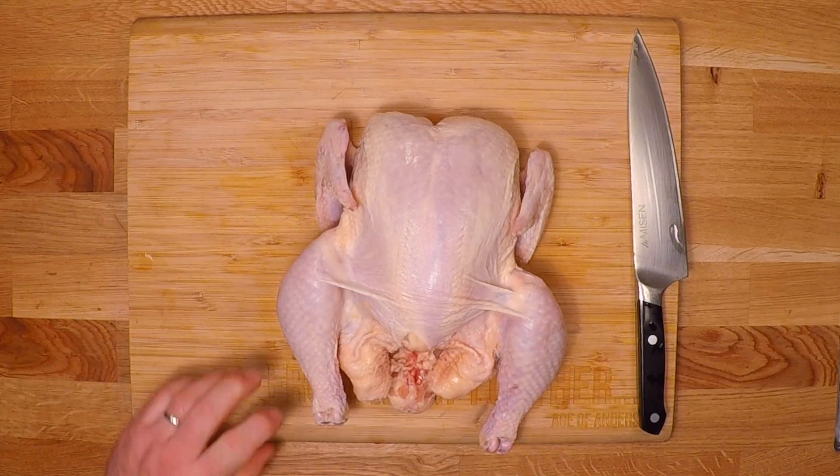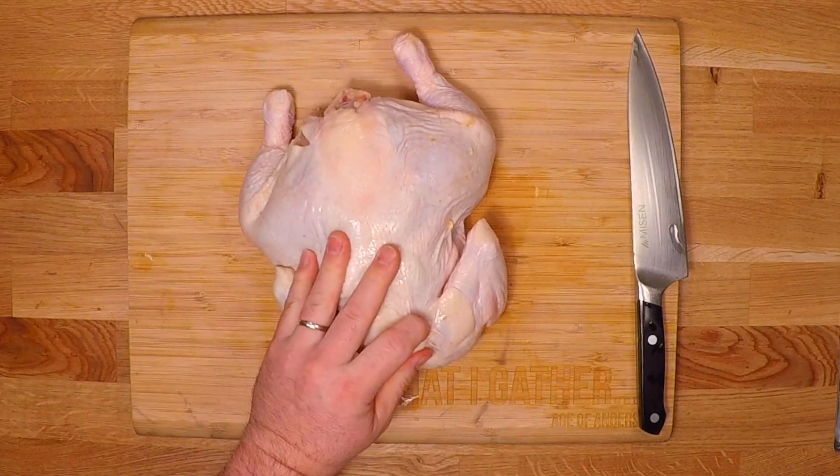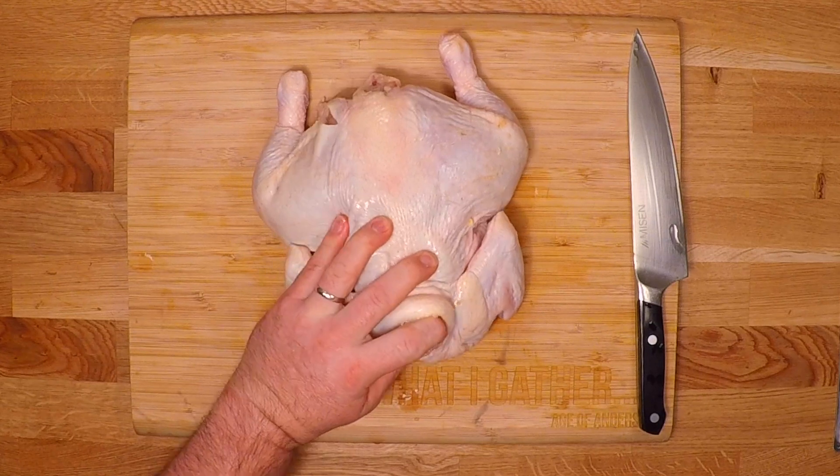Hey everybody, it's Anderson the Sausage King and I'm coming at you this week with a real basic and easy to cook smoked chicken that everyone's gonna love.